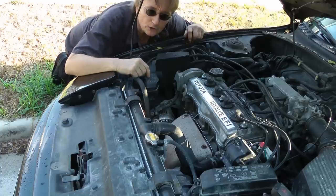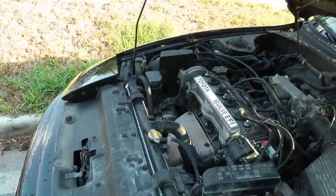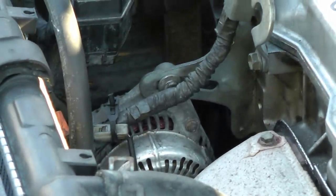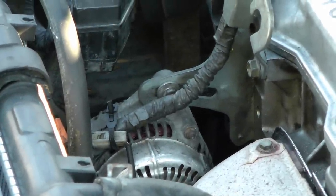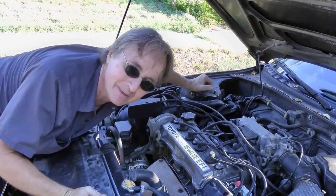Now if it had been an older Toyota like this old Celica, the alternator is right here. You just take off a couple of bolts and a fan belt and replace the alternator — you could get a rebuilt one for a hundred bucks or so and put it on in about 10 minutes.